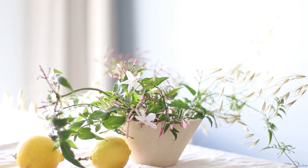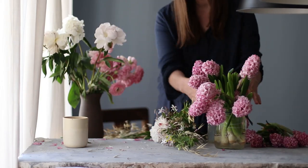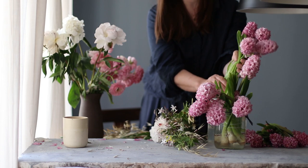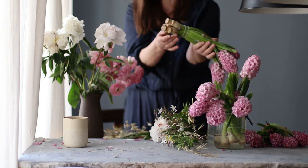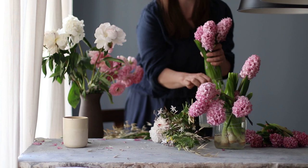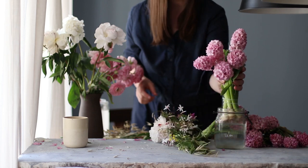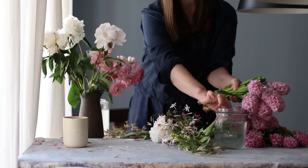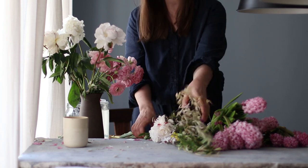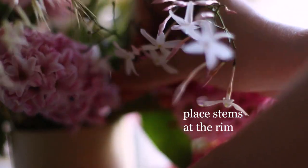One common mistake I see people making is they'll go to the grocery store and just dump the flowers in the vase. Aside from the technical conditioning part that you really need to do to make your flowers last a long time, you need to place the flowers properly in the vase. One of the most common mistakes is having stems sticking straight up out of the vase instead of a very easy transition from vase to flower.